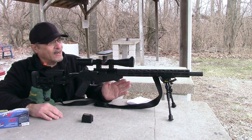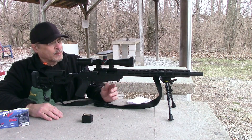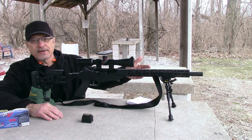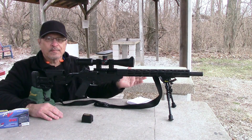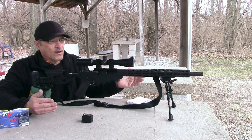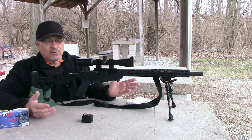I came out here and started shooting and thought, this scope's pretty nice. I started shooting at 200 yards, then 300 yards, doing the dope and dialing back and forth. To my surprise, it was holding at zero. And if a scope doesn't hold at zero, those turrets aren't worth diddly squat.